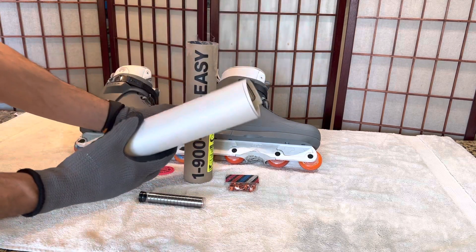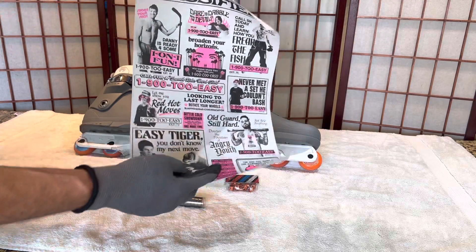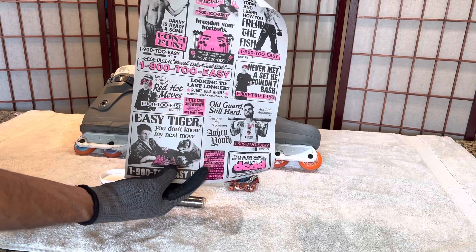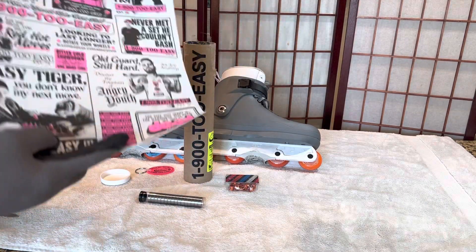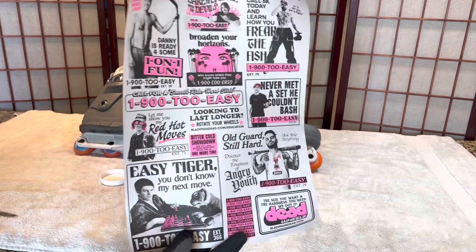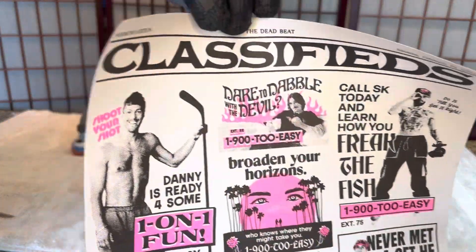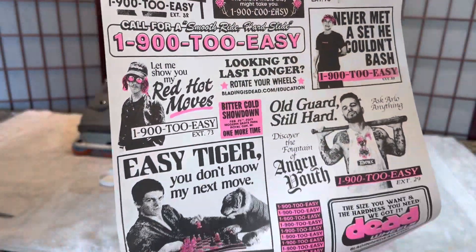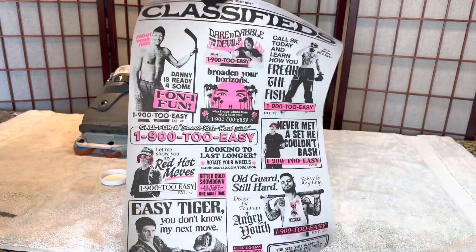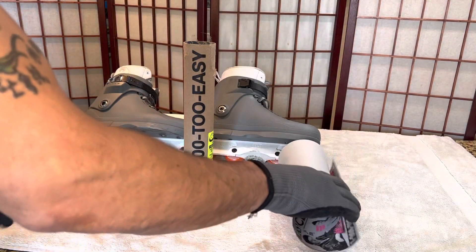We got a poster. Let's just post it up — very nice. I don't know if you guys can see this; I'll try to hold it up as best as possible. This is the poster that comes with it. Very cool artwork.